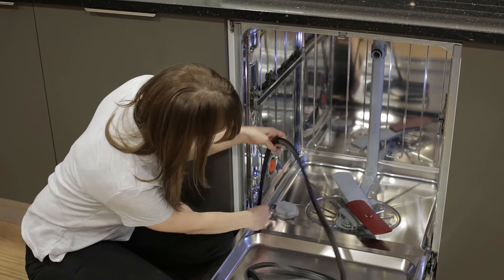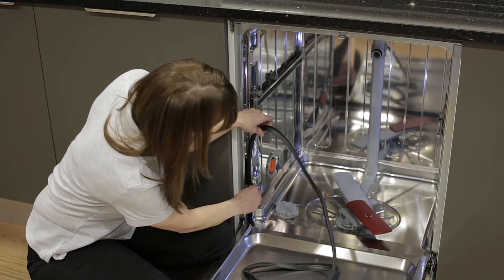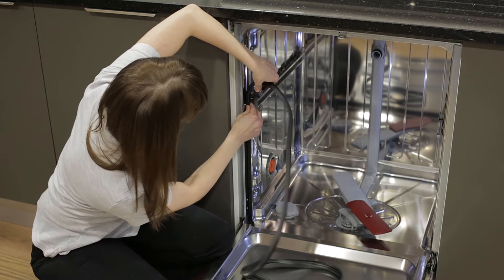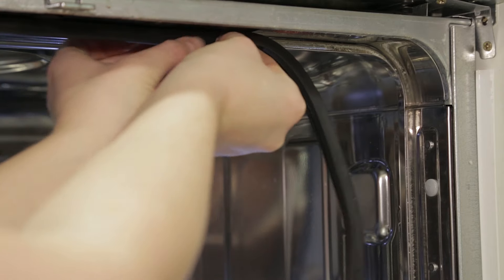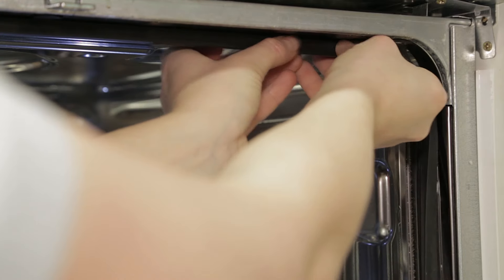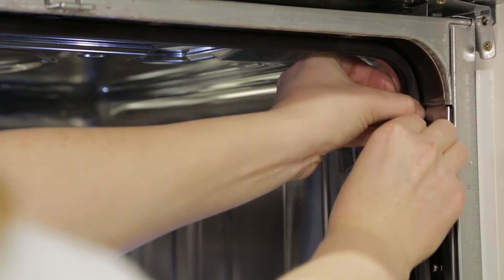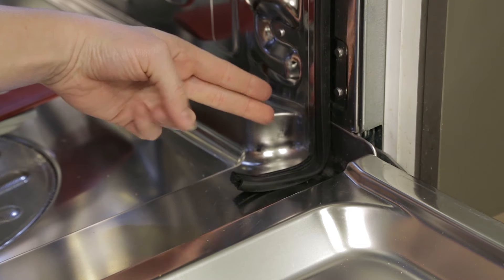We just need to pop it back in at the bottom and gently feed it back in. Just as we removed the old one, it should pop back in just as easily. Keep pushing the seal all the way in as you go along. If you find you've got any excess, don't worry — just take a pair of scissors and literally snip it off.